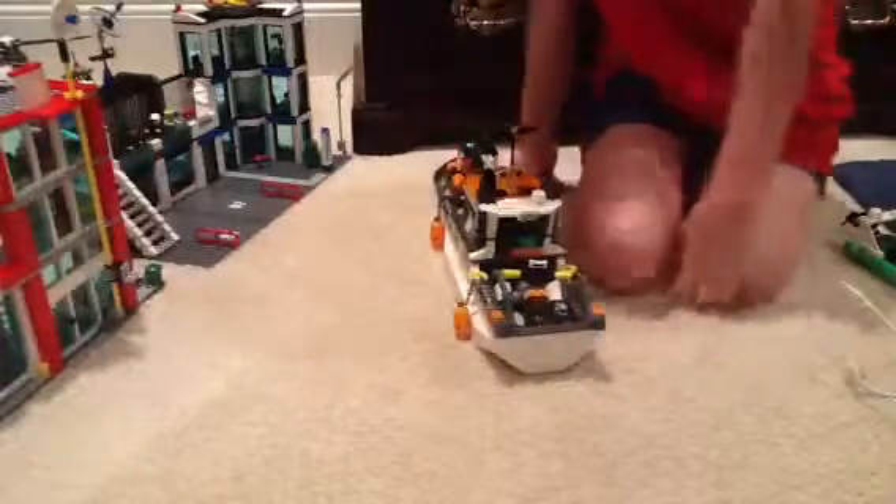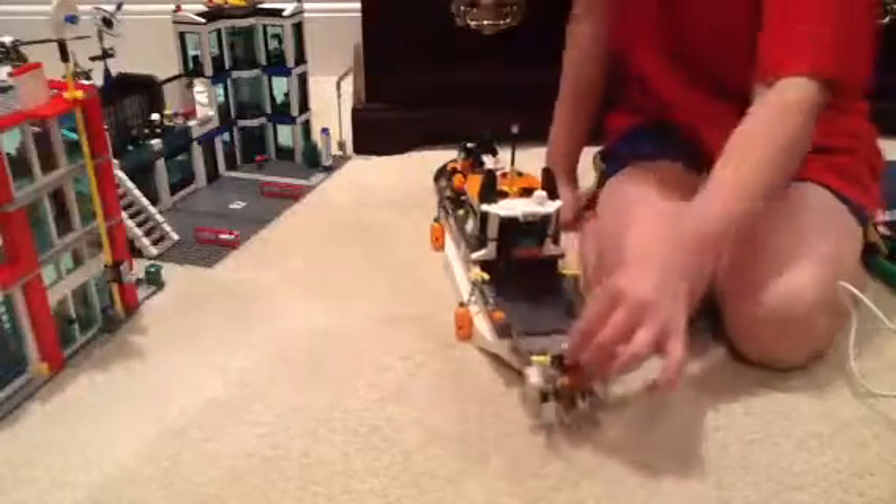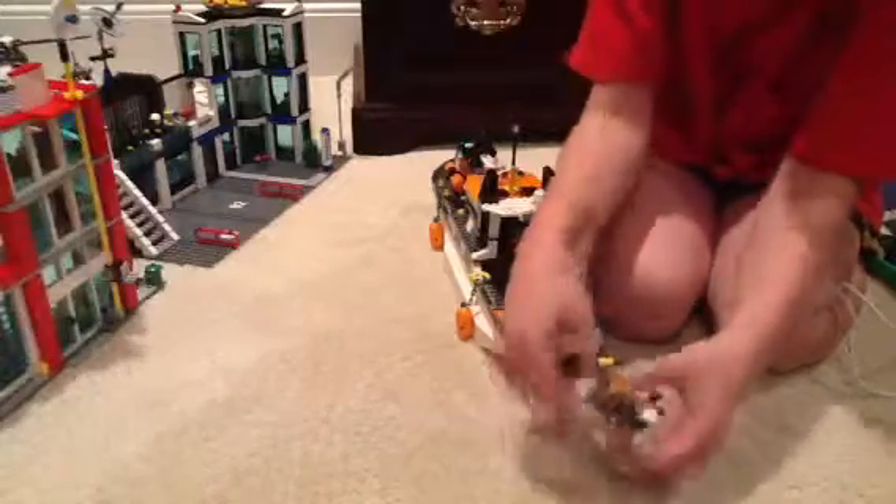If you look in the back, there's a submarine. You clip onto it, put it out in the water, drop it in the water, and it comes off. It's a pretty cool design.